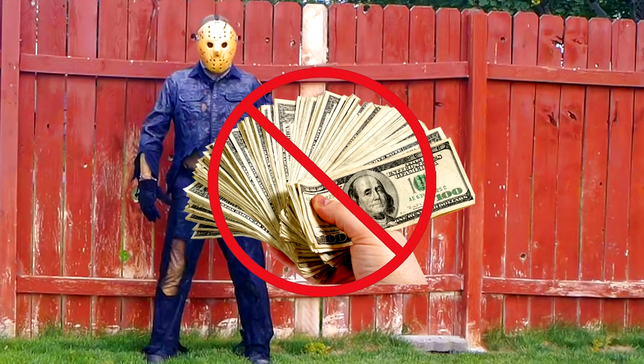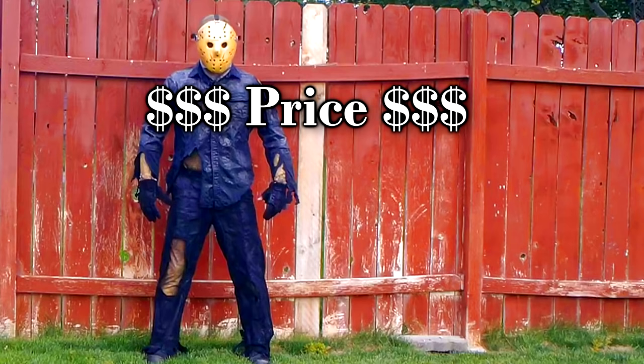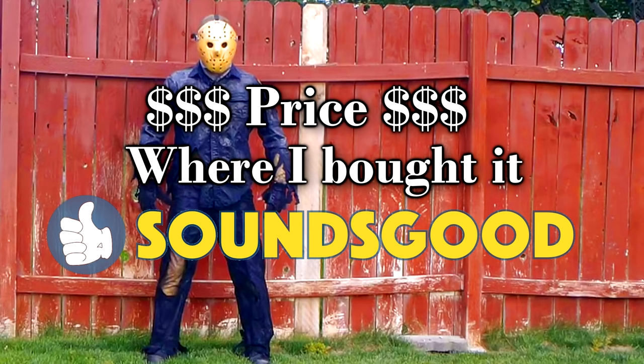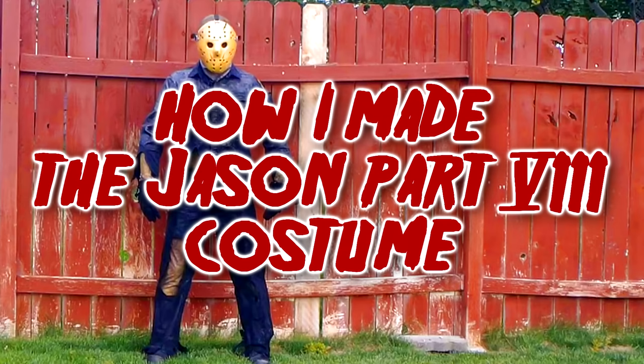I don't think it's necessarily fair for me to put a price tag on this, so for the few items that I actually did have to purchase for this costume I will show the price and the place that I purchased it from, but for everything else I'm going to leave it blank. This is just going to be a tutorial on how I made the Jason Part A costume.